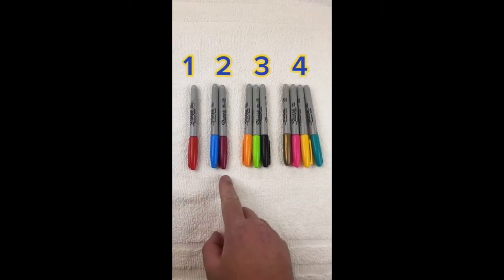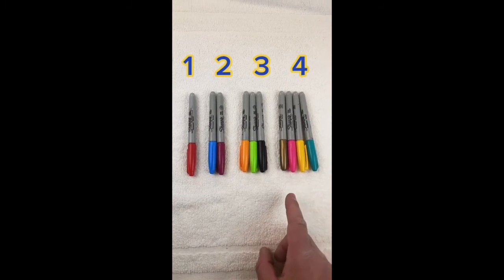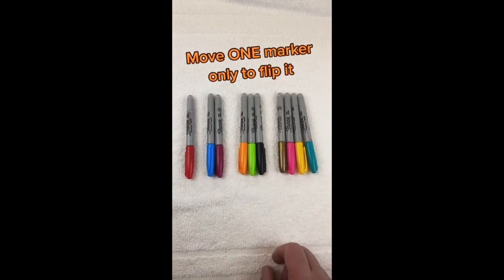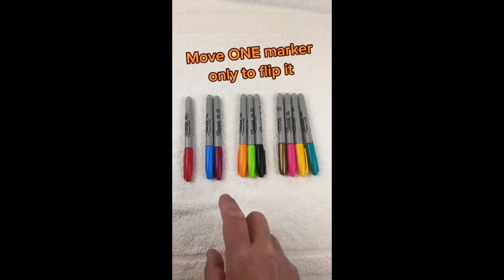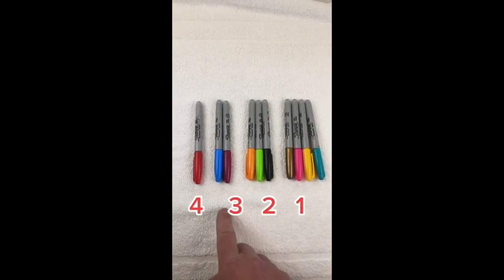Alright, take a look at these markers. You've got 1, 2, 3, and 4. I need you to move one marker — one marker only — move it to anywhere you want to make it flip this to be 1, 2, 3, 4.